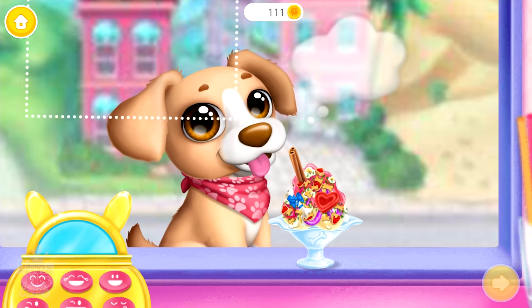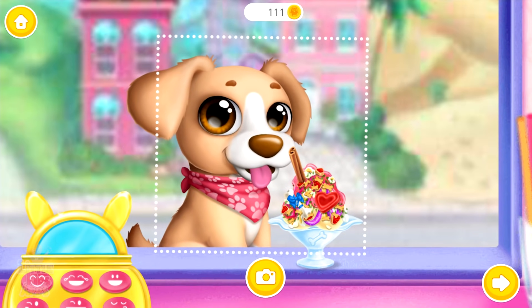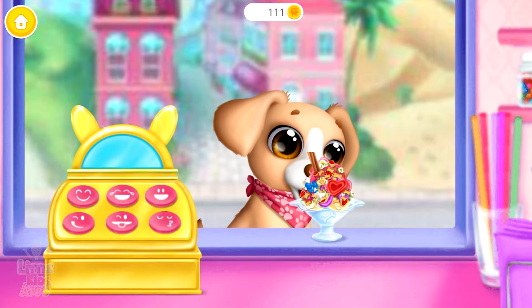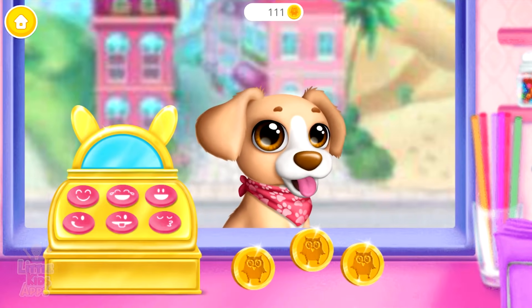Looks delish, let's take a photo. Did you like it, Puff?